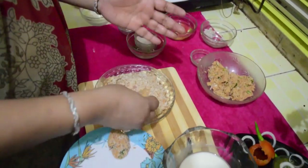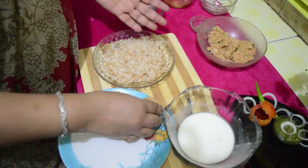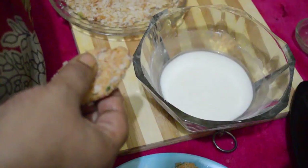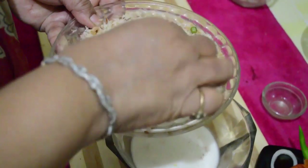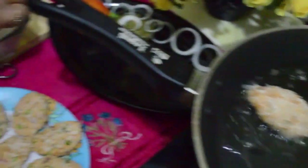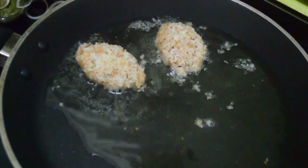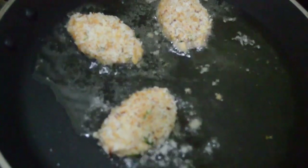Shape them like this, roll them dry, just press them a little, and prepare all your kebabs like this. Then we will roll them twice with the breadcrumbs. The oil should be hot. Dip them in the corn flour and pat them nicely with the crumb. If you are doing it for the first time don't put too many kebabs at the same time — just put 3 to 4 so that you can handle them nicely.